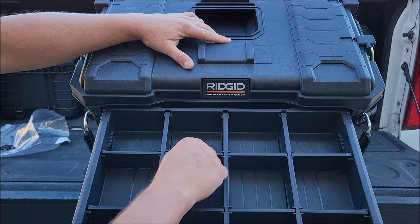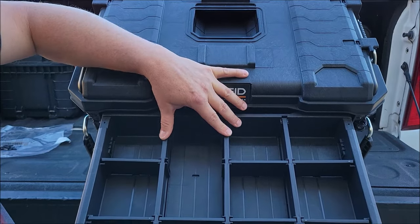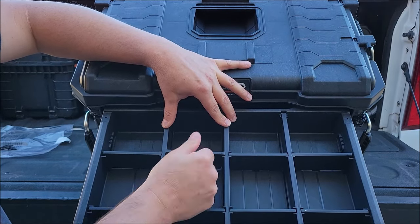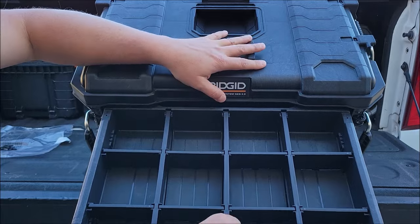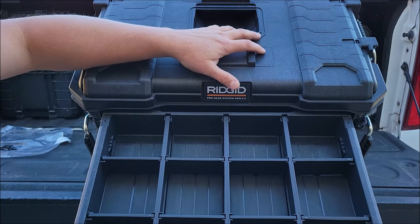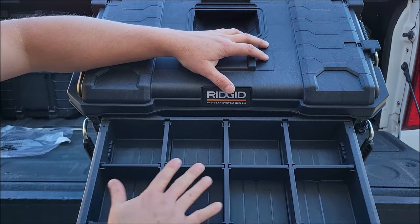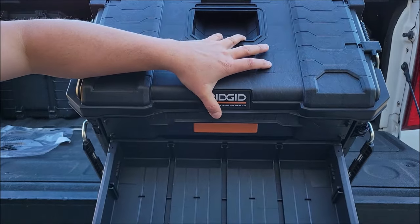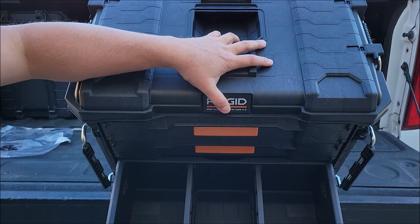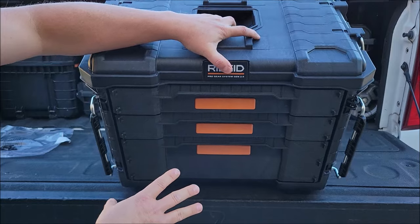I almost forgot — I wanted to show you the inserts that come with it. You don't have to put these in; these little pieces can come out almost like a tackle box that you'd put your stuff in. But they do go in and they have little grooves on the bottom so they go in pretty nice and tight. They look like they'll hold pretty well if you had screws packed in there or whatever you want to put in there.